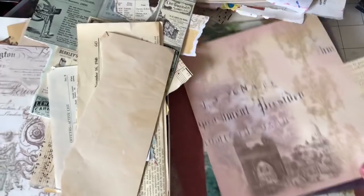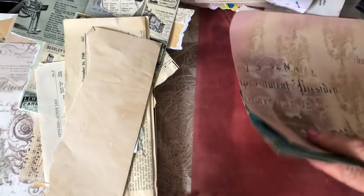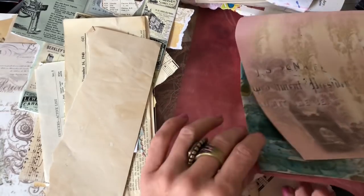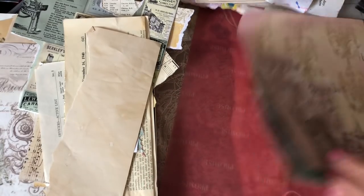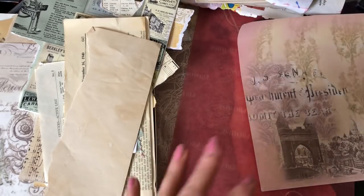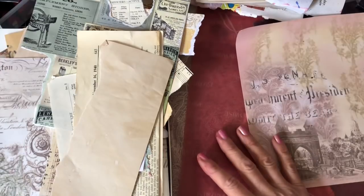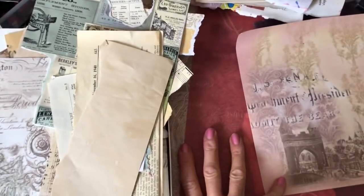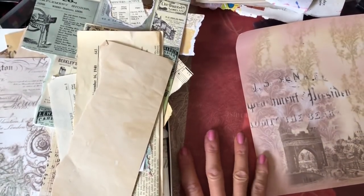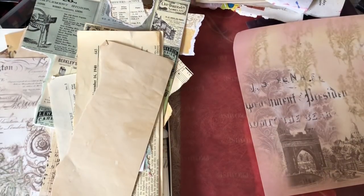I've brought along a whole bunch of different papers including vellum, sheet music, napkin paper — though I'm probably not going to use that one because it's a bit thick — book pages and all sorts of things. All we're going to do is just layer up some pieces.